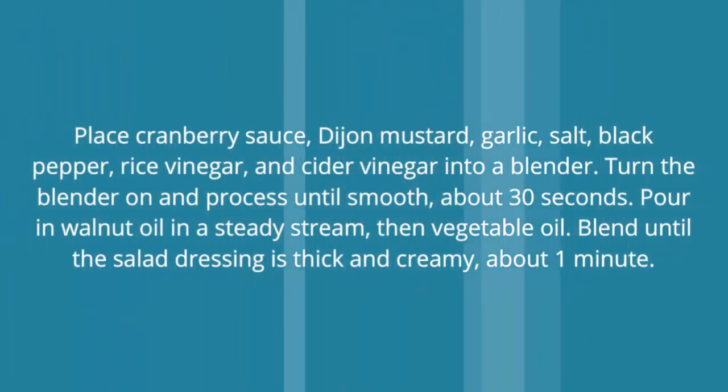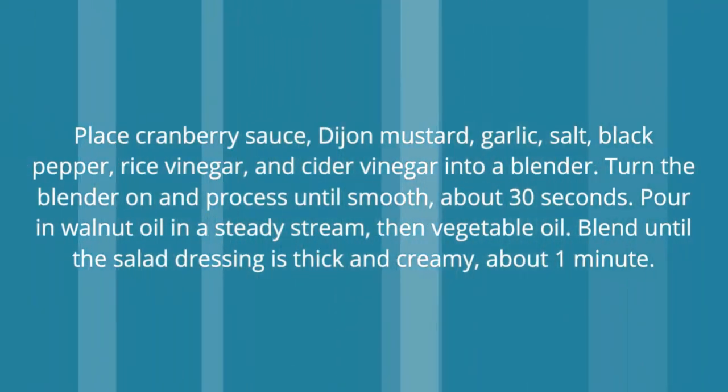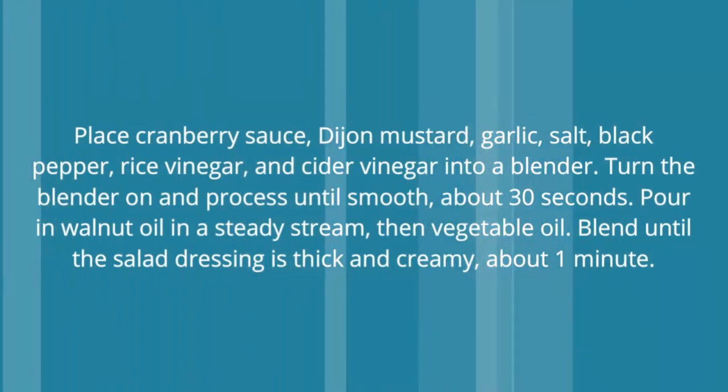Pour in walnut oil in a steady stream, then vegetable oil. Blend until the salad dressing is thick and creamy, about 1 minute.